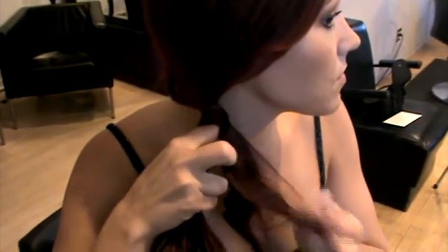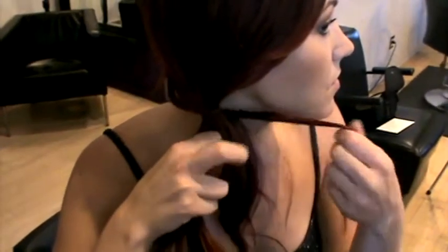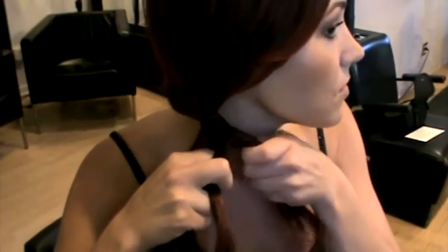From one of the sections, take a small section from the back outside and bring it to the center, hold in place with fingers. From the other section, take another small section from the back outside and bring it to the center. Repeat from section to section until the braid is complete.